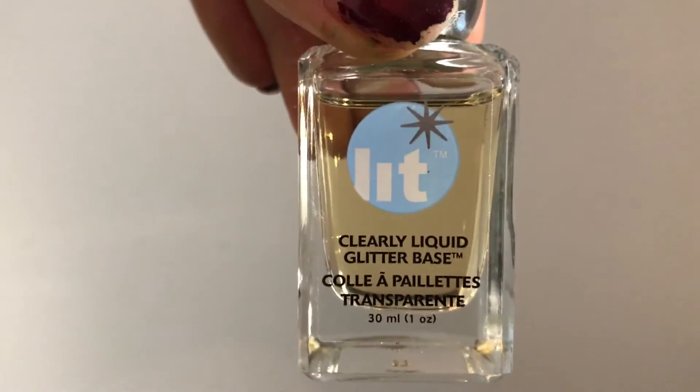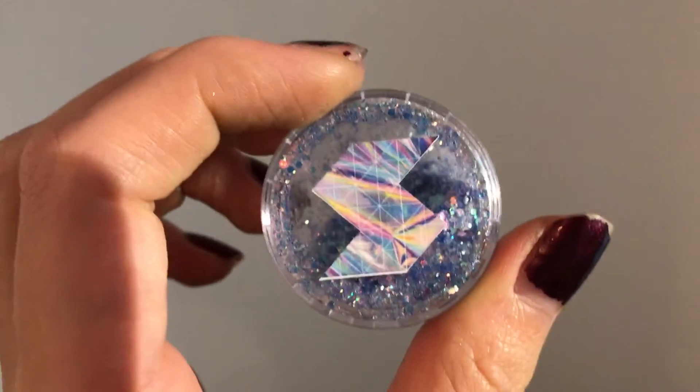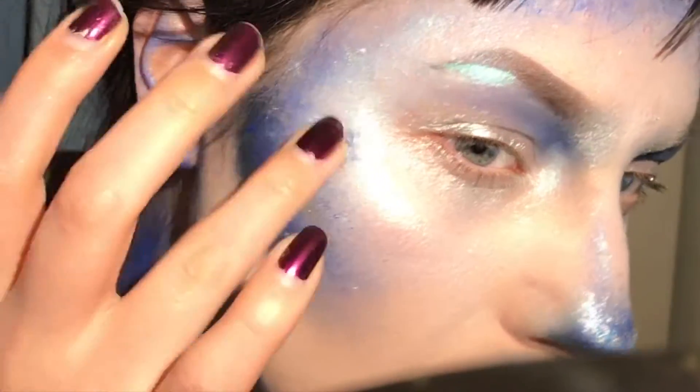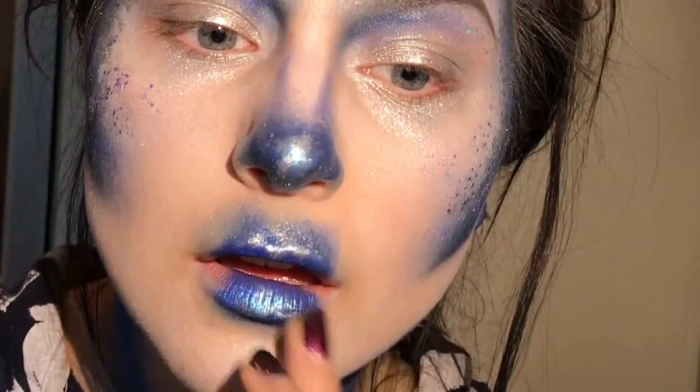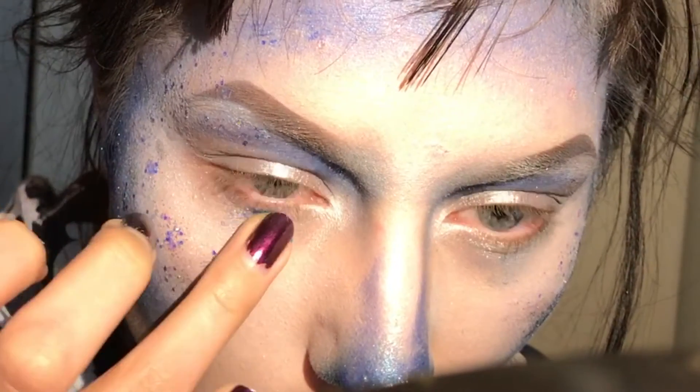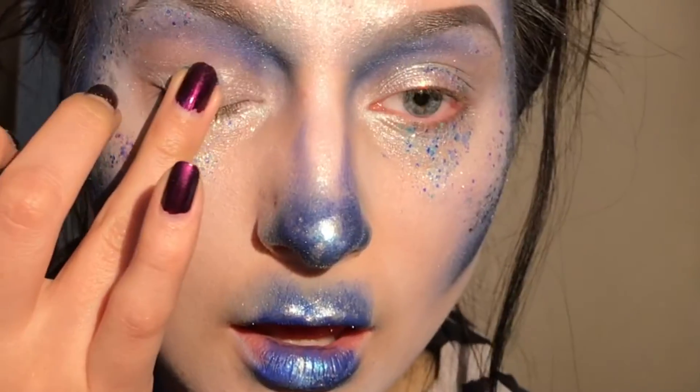Then I'm taking the Lid Cosmetic Glitter Base and mixing it with Shine Shack Frostbite, and just dabbing that onto my cheekbones as well and a bit under the brow bone. I'm also adding it under my eye and on my lid as well.